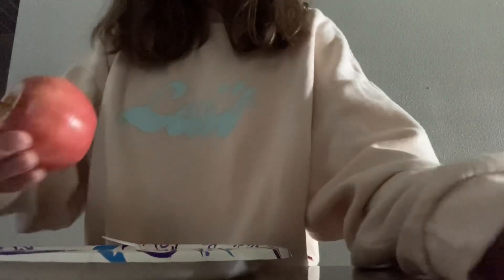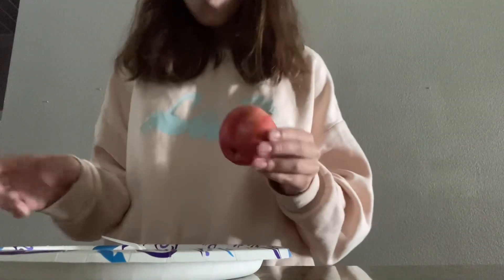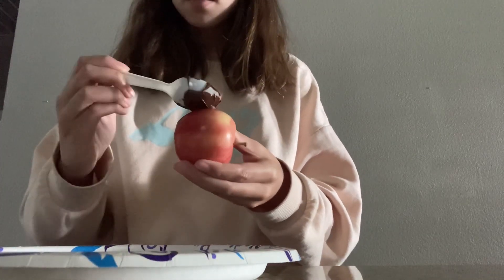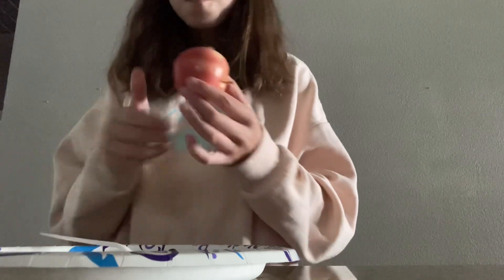Y'all may be confused, but I don't cut my apple. I just leave it whole, and then I get my spoon and I just put it on the apple and take a bite.